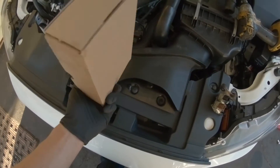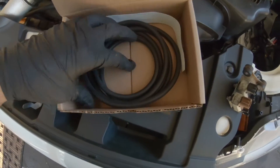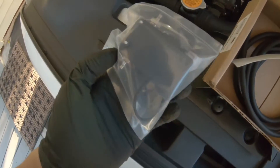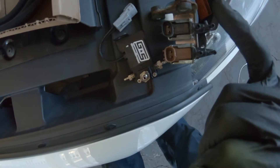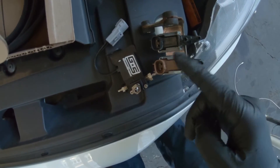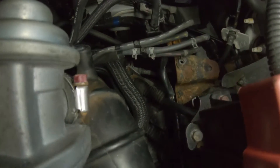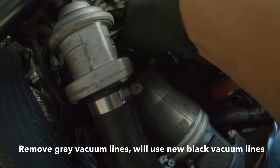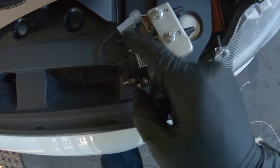Here we have the Grimmspeed electronic boost controller. This electronic boost controller replaces this brown one right here. I took the whole assembly off just because it'll be easier to show you guys exactly which hoses go to which once it's connected into the bracket, and you can also see a little better in here what's going on. I'm going to take this 10 millimeter off right here and install this one in its place.